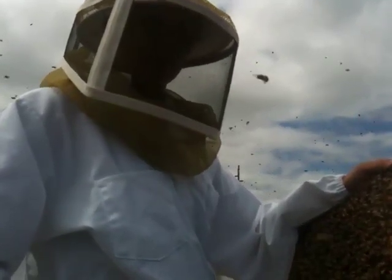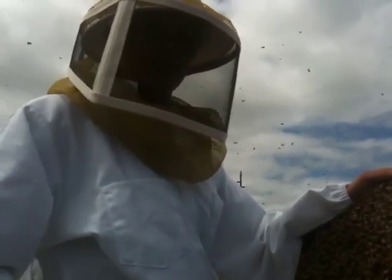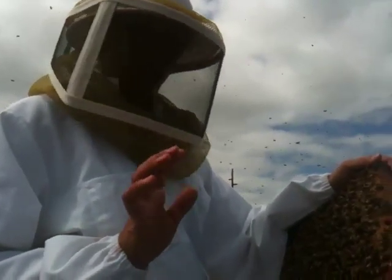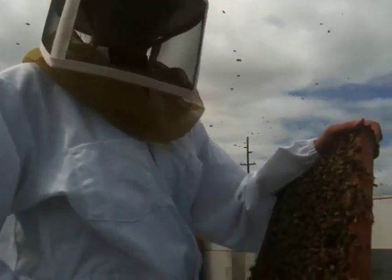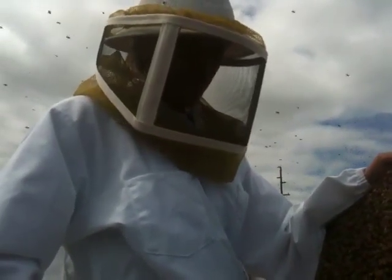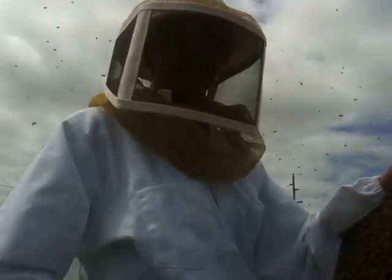A stinging event can happen really quickly once that alarm signal is in the air. So I like to be safe, but I also think that I'm a better beekeeper without gloves, because it keeps me slow and I don't squash as many bees with clumsy leather gloves on.